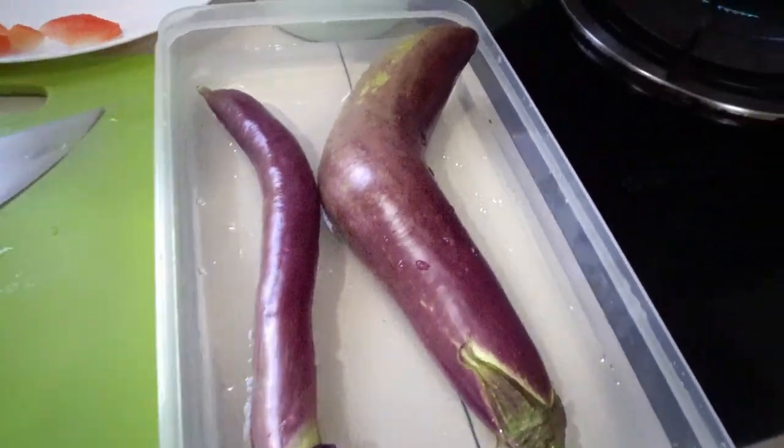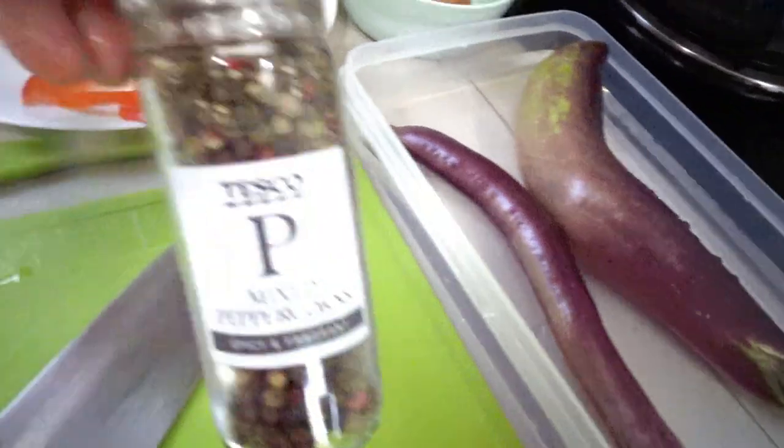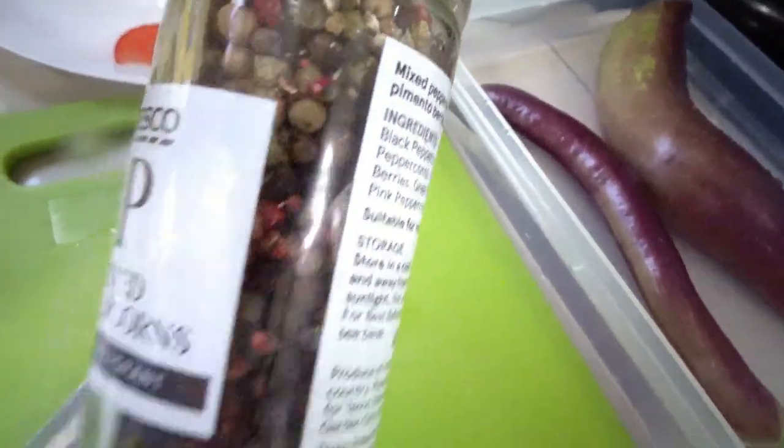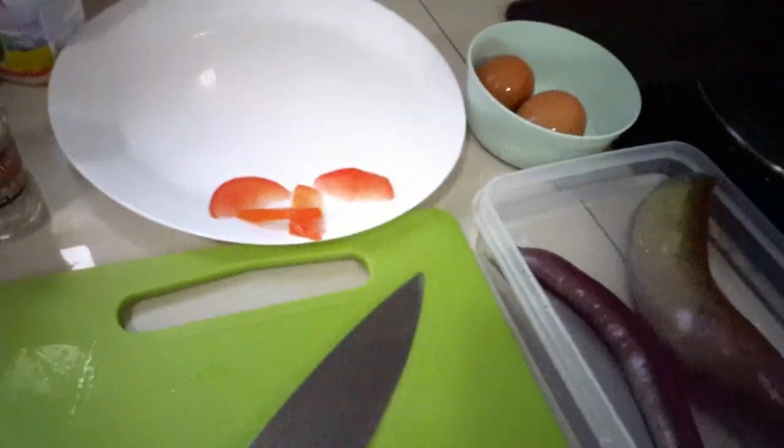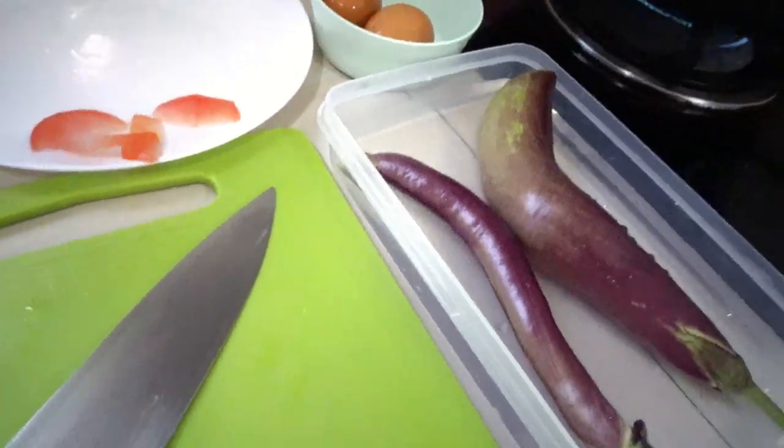And that's all — plus our seasoning. We need corn pepper seed, pepper powder, and a pinch of salt. And cooking oil. That's all.